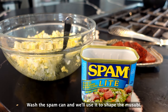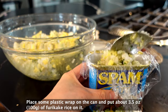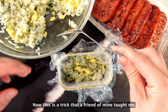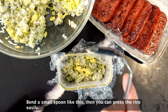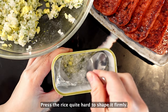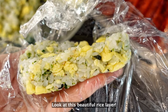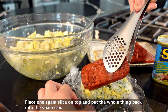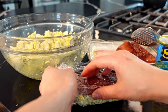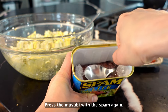Wash the spam can and we'll use it to shape the musubi. Place some plastic wrap on the can and put about 3.5 ounces of furikake rice on it. Close the top part of the plastic wrap. Now this is a trick that a friend of mine taught me — bend a small spoon like this, then you can press the rice easily. Press the rice quite hard to shape it firmly. Look at this beautiful rice layer! Place one spam slice on top and put the whole thing back into the spam can. Press the musubi down again.